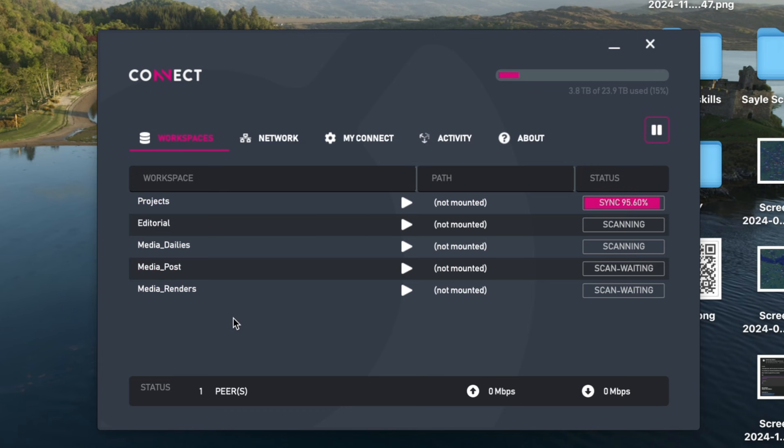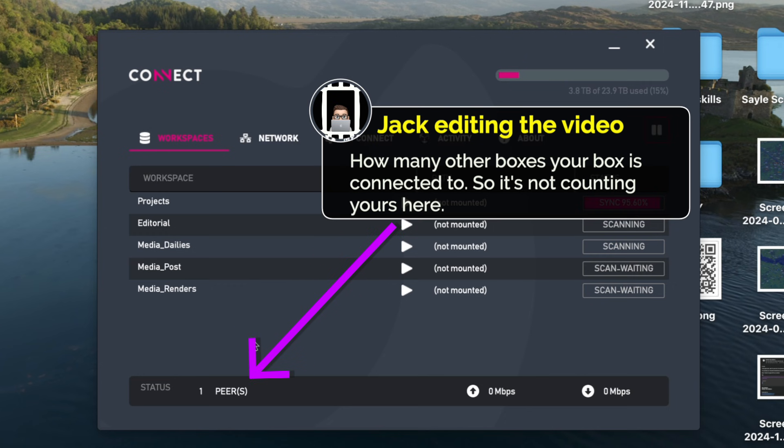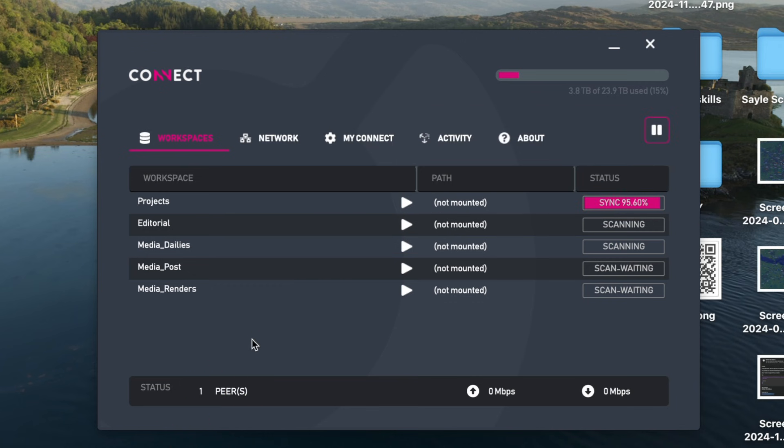Down at the bottom of the interface we can also get some other readings, such as how many boxes are currently connected to the project — like how many are currently online and connected. We can also see if the box is currently syncing media and what its current upload and download speeds are. Since this is ethernet wired straight into your router, I have found that it generally will max out whatever your current internet speed is.